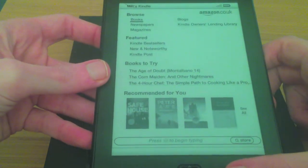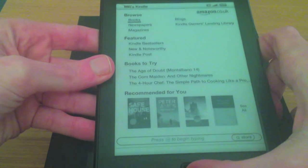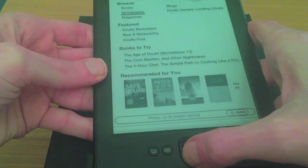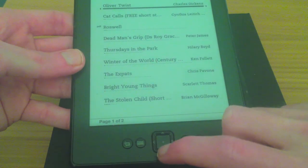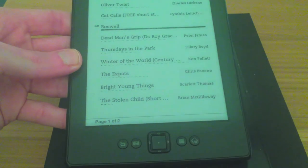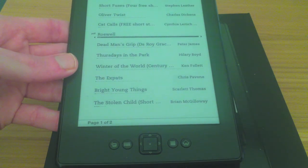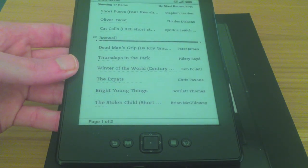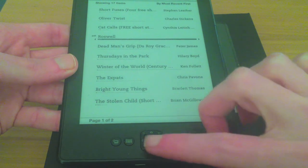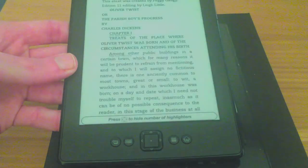Now you'll either be faced with the book you had last or wherever you last left the Kindle. You can scroll through with the buttons down below. You can also go back to your library — I've got things on here including my own PDFs, which you can load on whether you're on Mac or PC by using it as a mass storage device. Plug it in and it comes up as an extra device, just drop your books on it and they'll appear. It will automatically format these books into what you need.